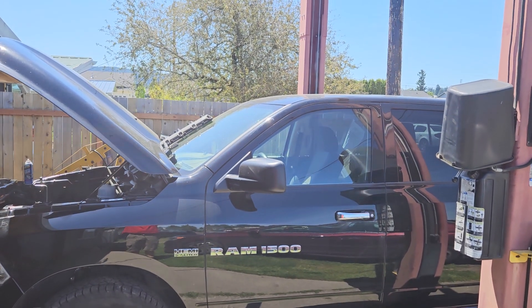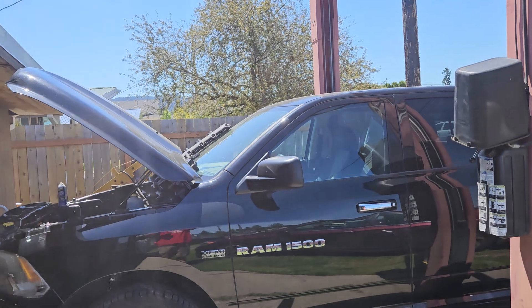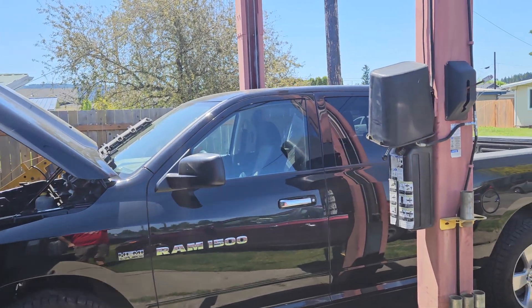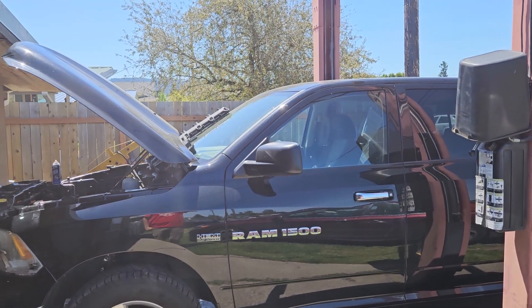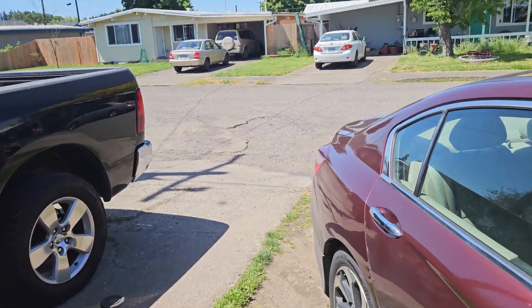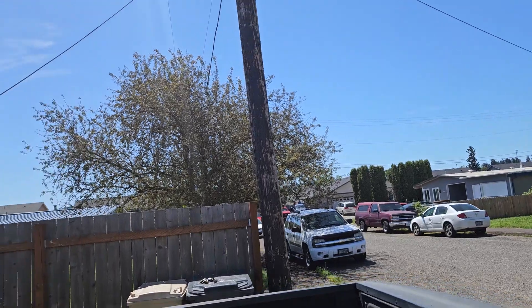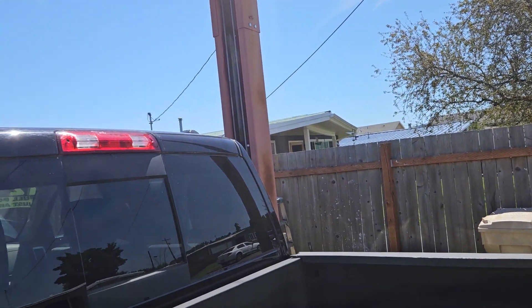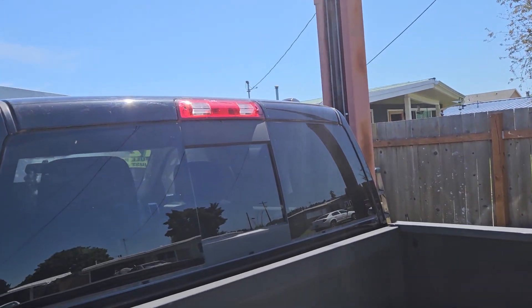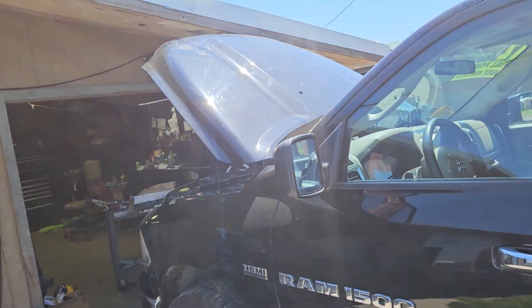Anyway, working on a 5.7 liter Hemi. I'm making this video because I've been married to this truck for a year. It got bought at auction by a dealership and was brought in with a cylinder number six lifter issue — it ate the lobe. So it had no exhaust operation in cylinder number six.